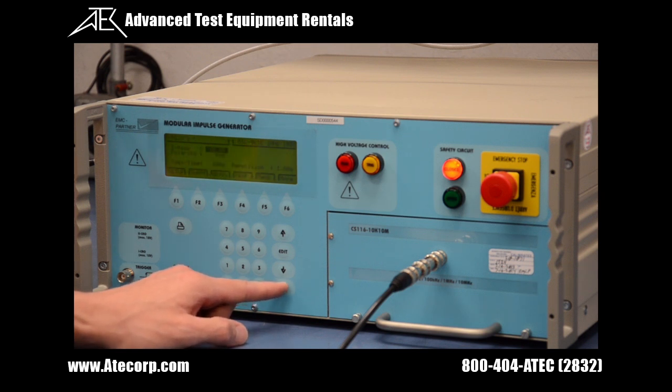Next is adjusting our current amplitude. This waveform module provides an adjustable current from 1 amp to 15 amps. For today's test, we are using 5 amps.